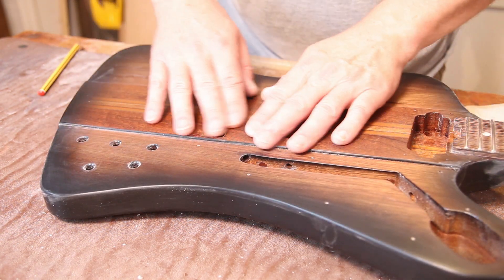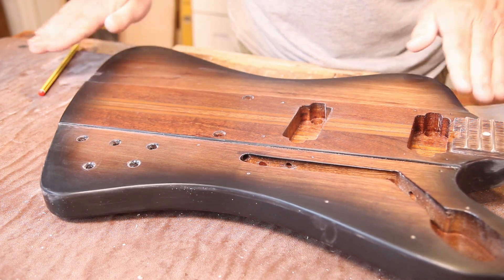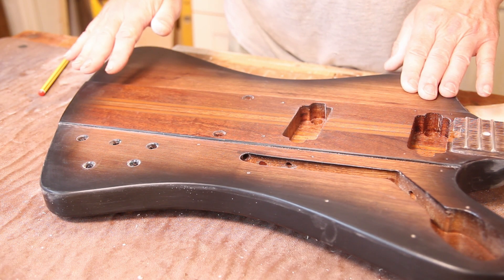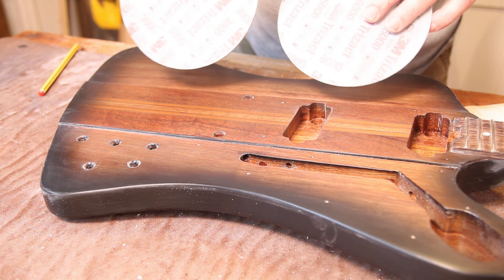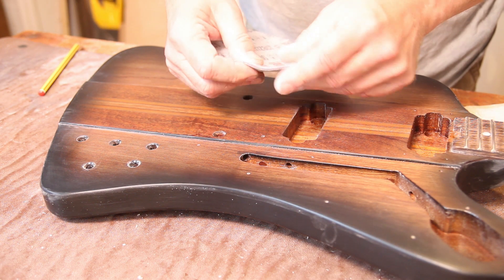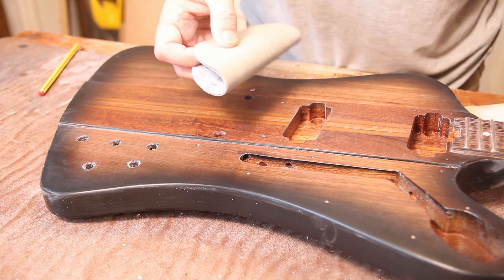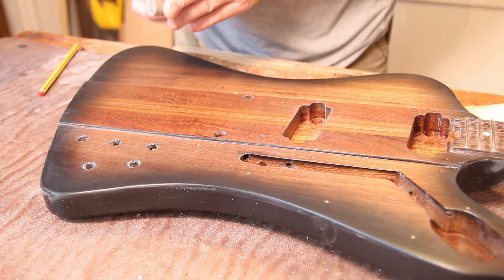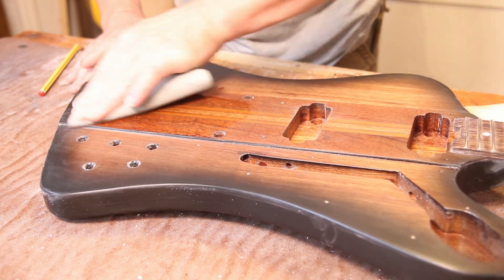That's everything now rubbed down to 1200 grit — it's all feeling lovely and smooth. As I go around I will pick up bits that need a little rework to get some scratches out, but hopefully not too much. I can now move on to the Trizac pads — 3000 and 6000, very fine grit abrasives that come on little sponges designed to go onto an orbital sander, but you can use them by hand no problem. I'm going to put just a dab of water — not very much, but it does work better with a little bit.